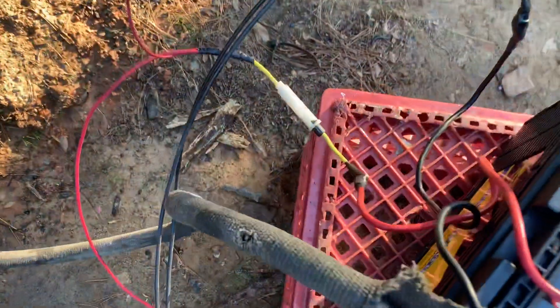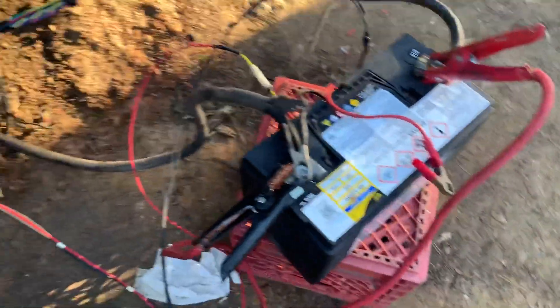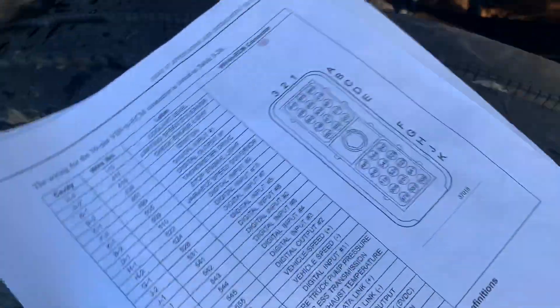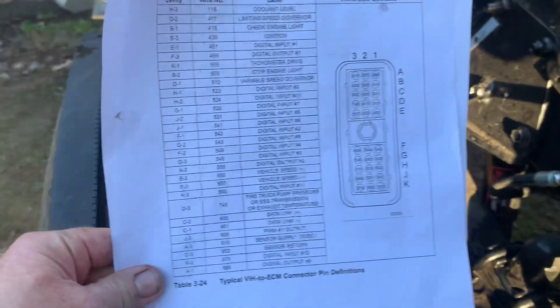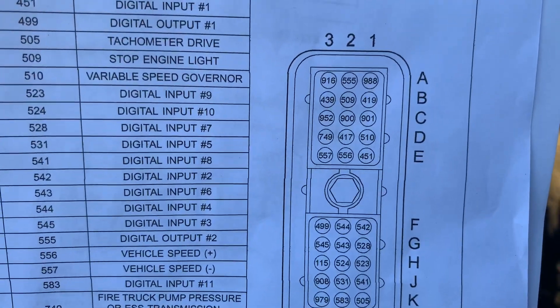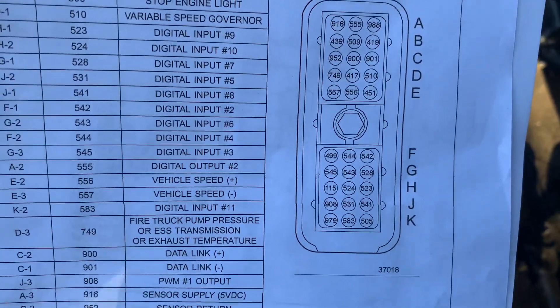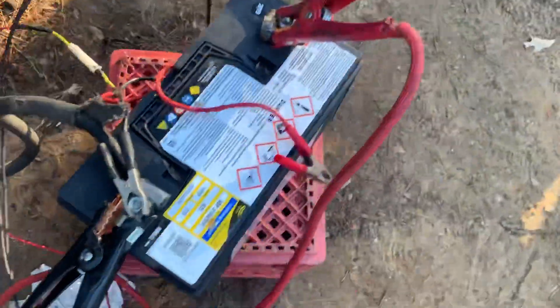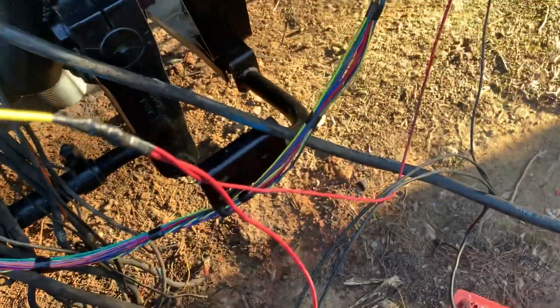That's exactly what I did — I ran the wires, fused them through a fuse, and ran them to the battery. I don't have it connected right now but I will momentarily. On the bottom connector, B3 is the ignition wire — B3 runs right to the same red and goes through that fuse.